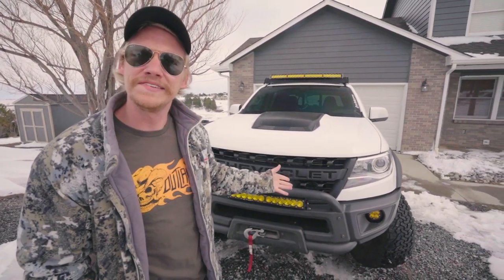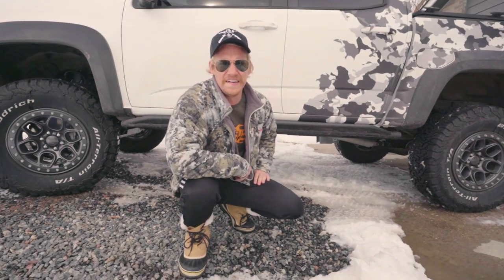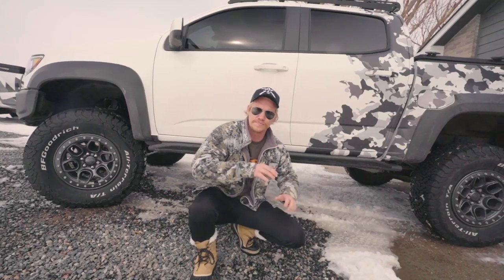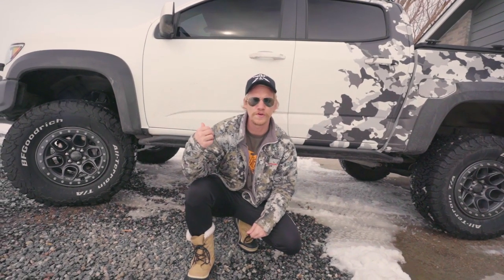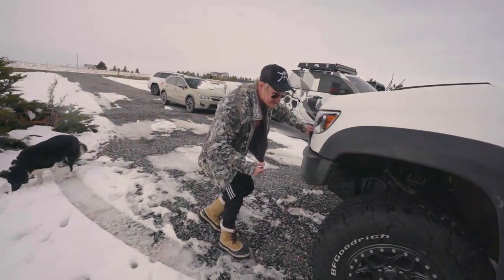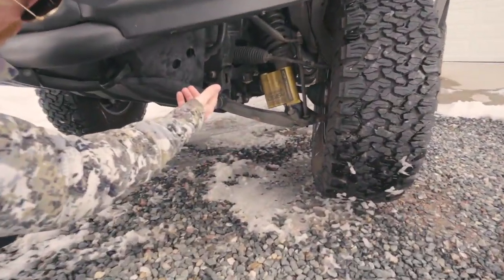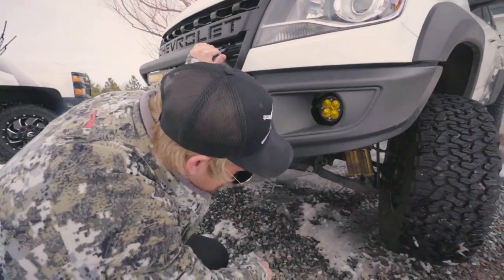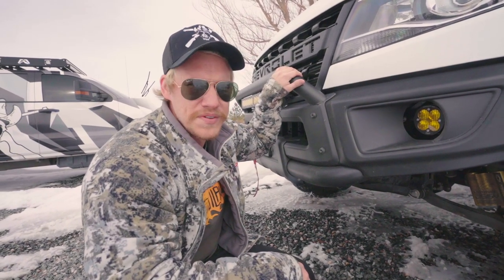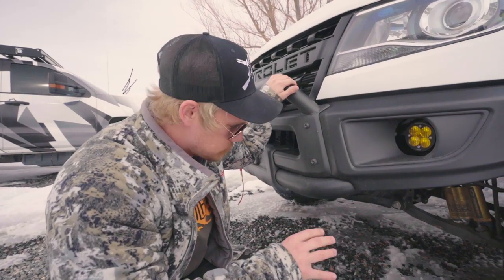Speaking of suspension, you can see this thing's a little bit higher than stock. We went with a BDS four-inch lift kit, which has been treating me super awesome so far. It's really cool because it retains the stock Chevy Multimatic spool valve shocks, which are freaking so cool. They come with an upgraded lower control arm — it's a little bit bigger. The suspension on this thing is killer, dude. I go over bumps going 40 miles an hour and it almost feels like a Baja truck or a pre-runner. I'm really happy with the suspension on this guy.